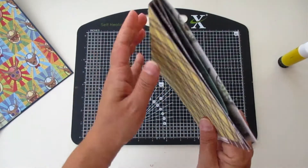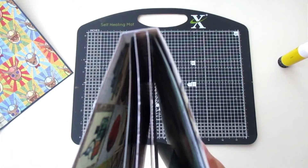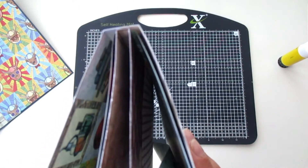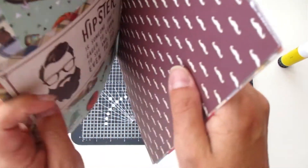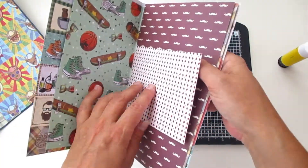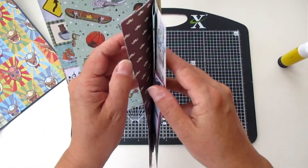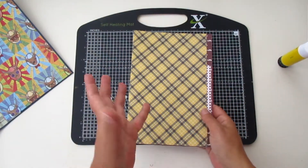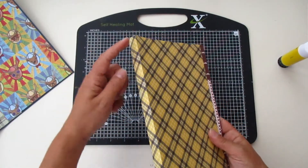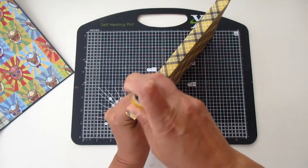It's done. See how it looks — you have some room between all your pages because you started with one centimeter on one and half a centimeter on the other. See how easy it is.